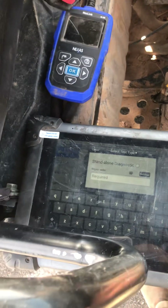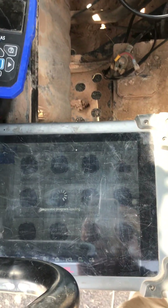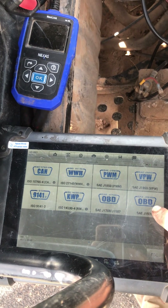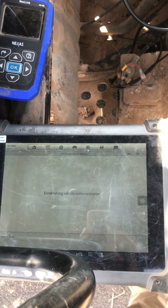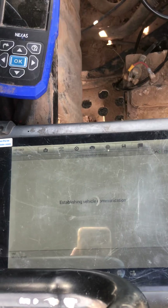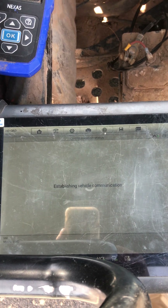If you go into heavy-duty OBD and go standalone, go into your protocols and go to J1939. Now this is a commercial scanner running an HD protocol, so that's what you're really looking for in a scanner if you're trying to do something like this.